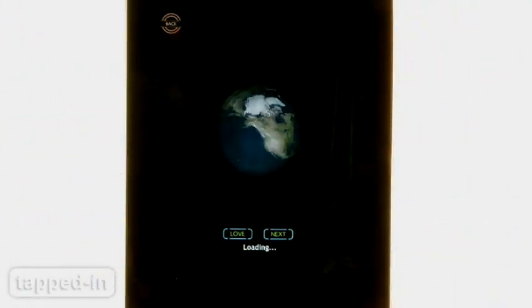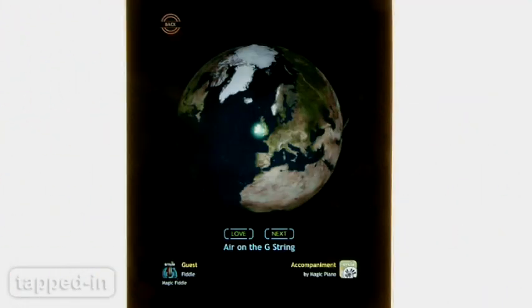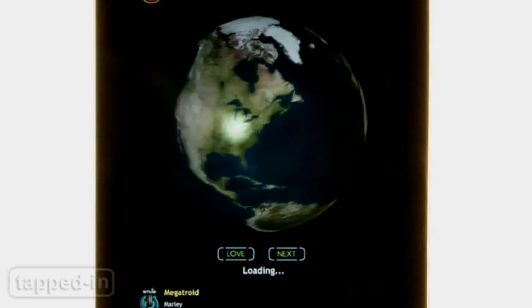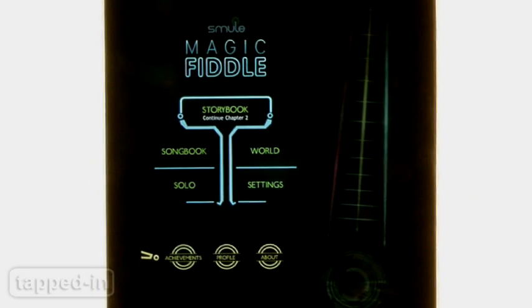World mode brings social networking into the mix. See what others around the world are playing right now, compare your scores, love their performance, or skip to another user. If you just want to freestyle or practice your scales, check out Solo mode.